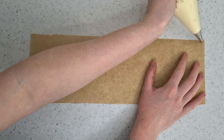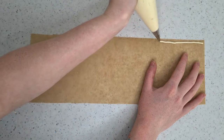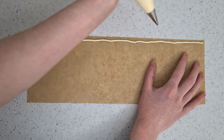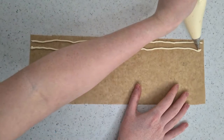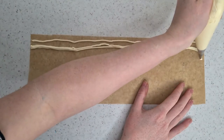You don't need to be too neat with this — actually the less neat and wobbly you are, the better effect you will get. You can create some thicker lines, some thinner lines, whatever you wish. Each cake is unique.